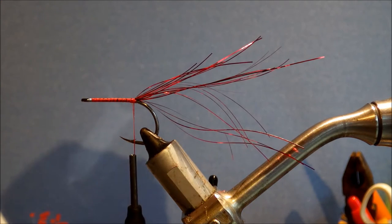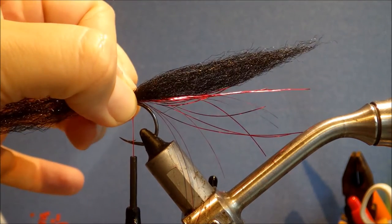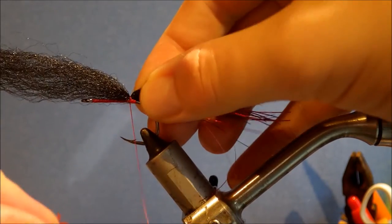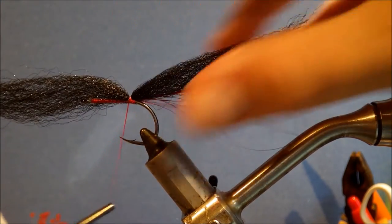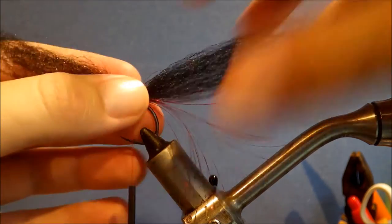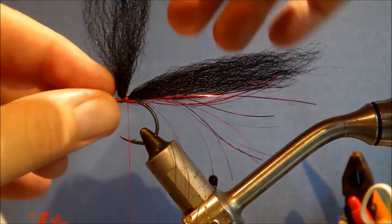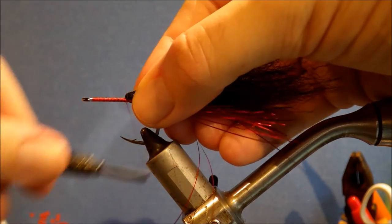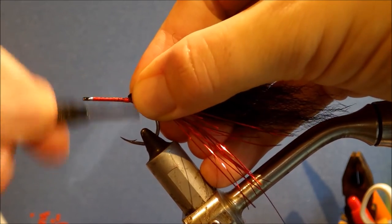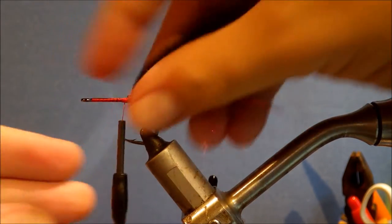I'll come in and tie this on top of the hook. You want to just come into the end of the flash — you might want a strand of flash a wee bit longer. Two or three turns on top, try to keep this on top of the shank, and then fold it back. You can just adjust the length if you think it's not quite right. Then fold it back, take a couple of wraps over it, and just keep going until you get it well bound down.